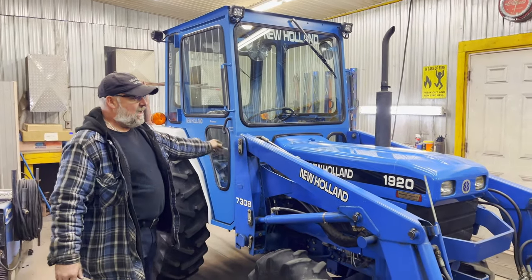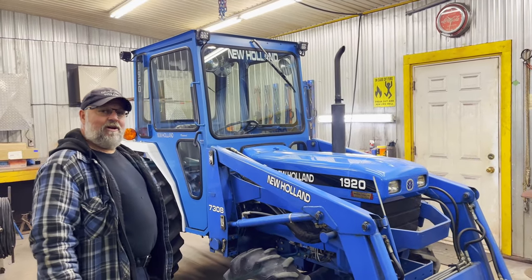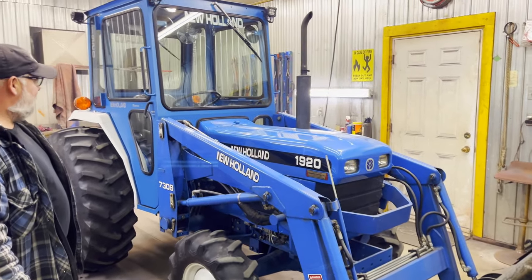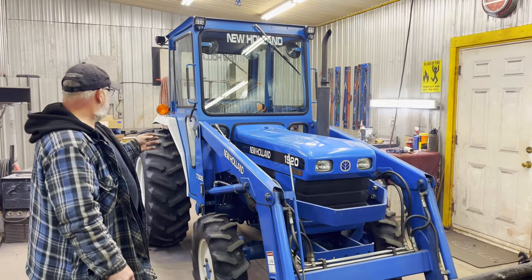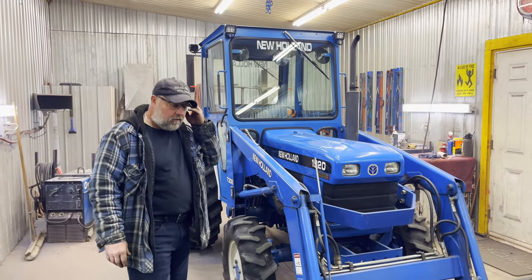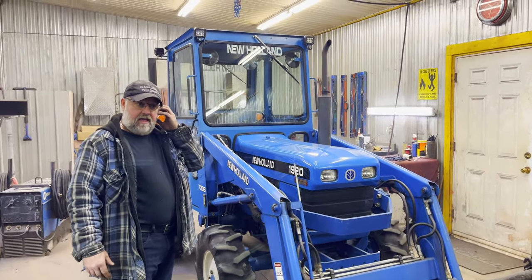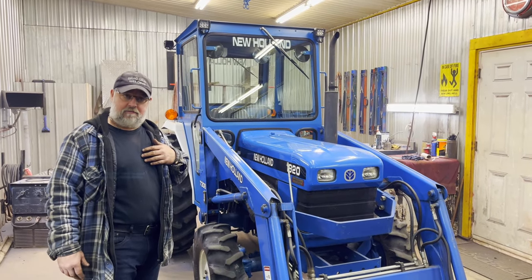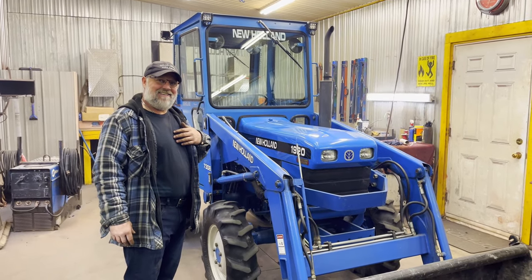This guy's going to be happy this winter when he goes to blow the snow without a screw helmet on and a snowmobile suit. Again, this is a 2000 New Holland 1920, and now he has a nice unit. The next one I'm doing is going to be a smaller Kubota, and probably in about a month, month and a half from now, we'll have a video of that one. So take care and we'll see you next time.